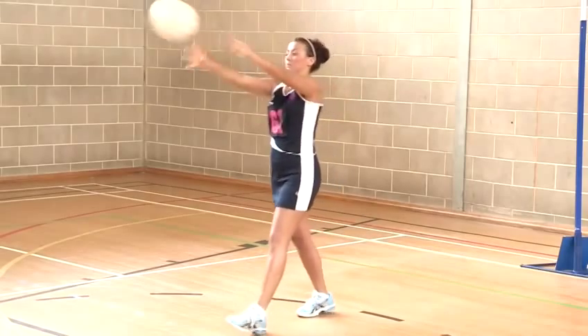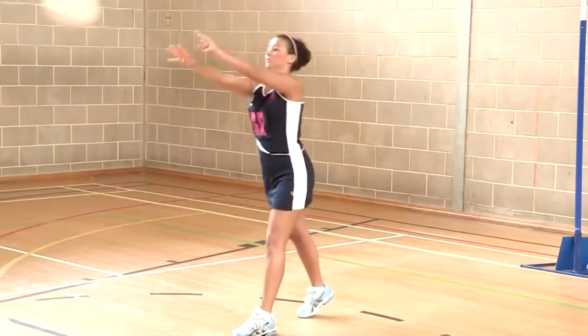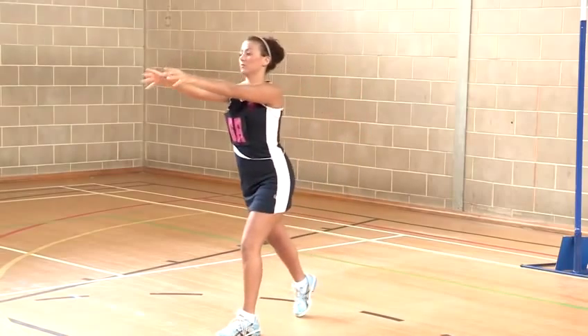Bring it in tight to your body to keep it safe from the opposition. You will move forward on the foot which you prefer — likely your stronger side.